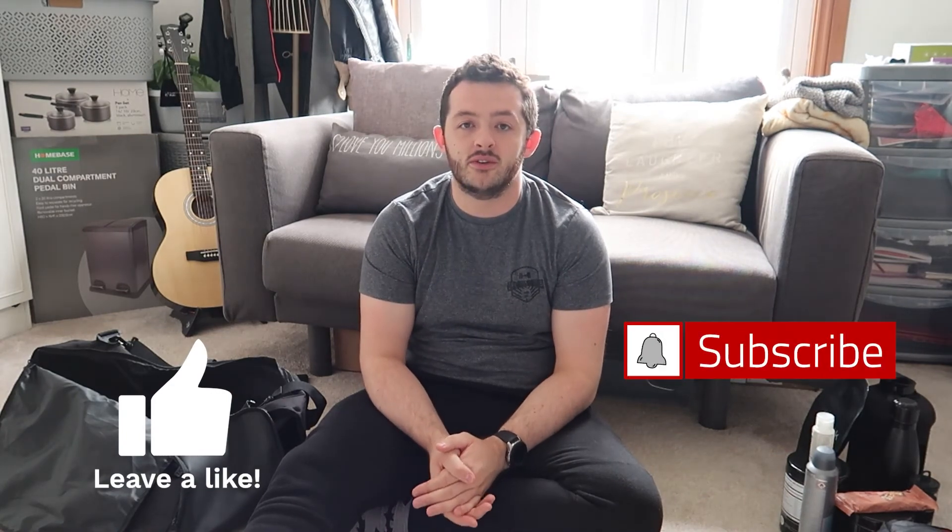So that is everything in my gym bag for my return to the glorious church of iron! I'm very excited to go back — it's been about nine months. I stopped going in March last year, went back briefly in August through to October going twice a week. So it feels good to properly be going back. Thank you very much for watching — if you enjoyed this please drop me a like, and I'm going to be sharing new gym content soon so hit subscribe.